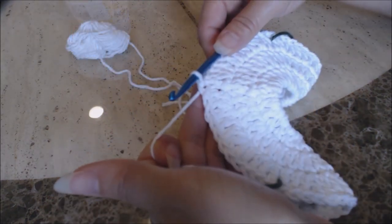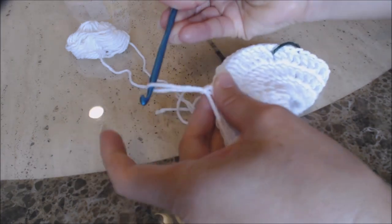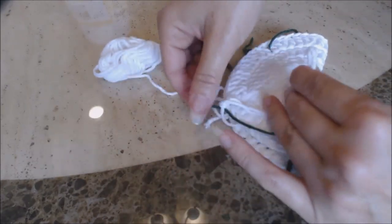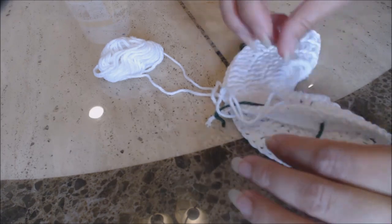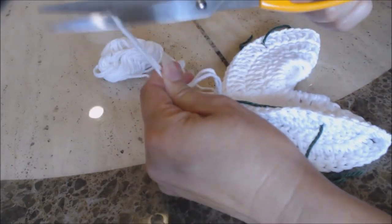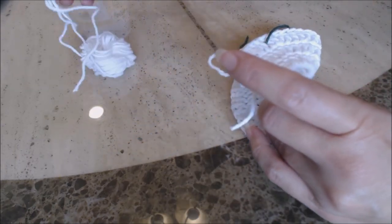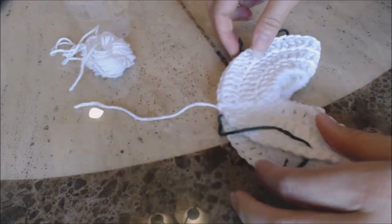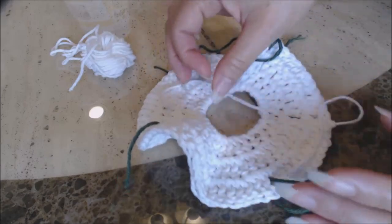After you've completed your slip stitch, you're going to go ahead and finish off. So you just yarn over and pull enough yarn through to bury into your work. Now I'm going to show you how to place the yarn markers. You can use real yarn markers or you can just use scraps of yarn, which is what I've done.